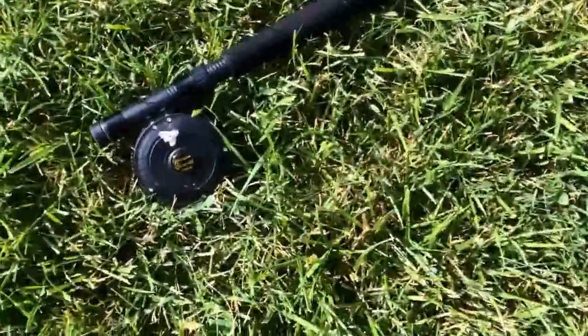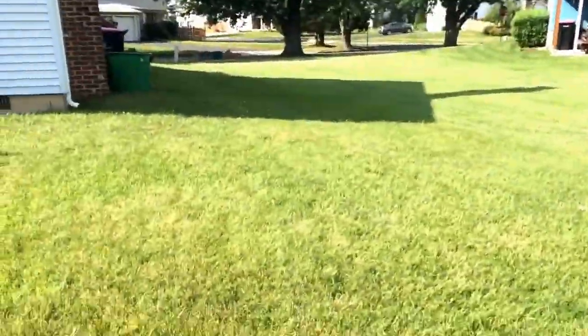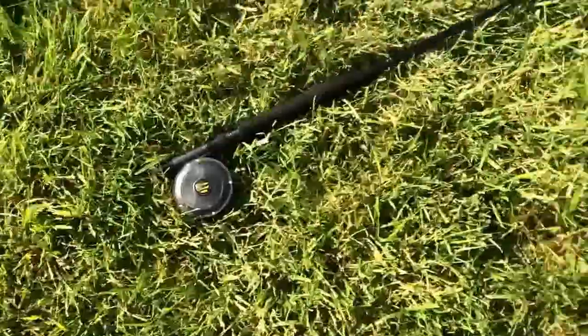Okay guys, so we're gonna do a little mini fishing tip with a fly fishing rod. What you want to do is just thread your line through the rod, which I haven't got set up yet. As you can see, we're just gonna be practicing in the yard.